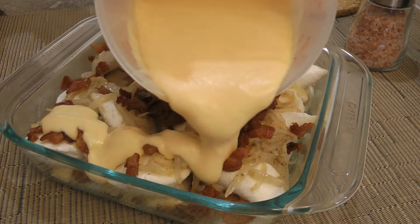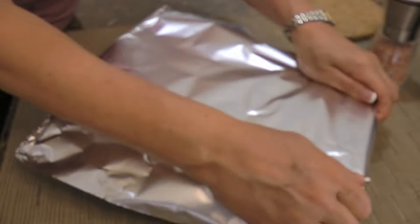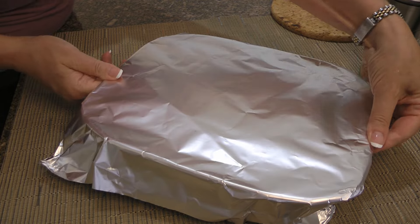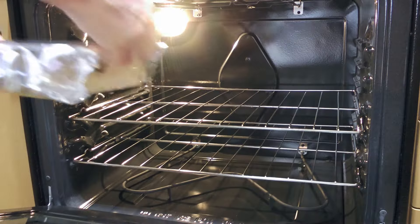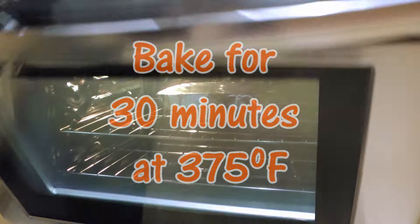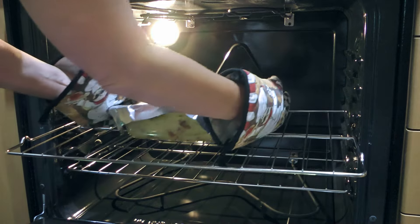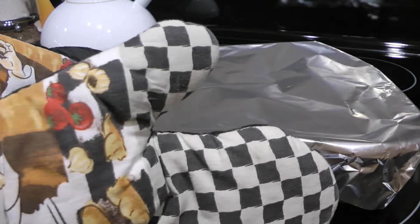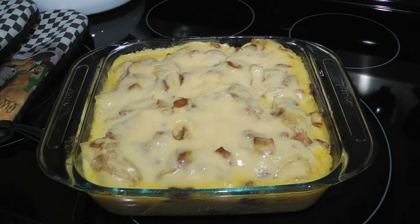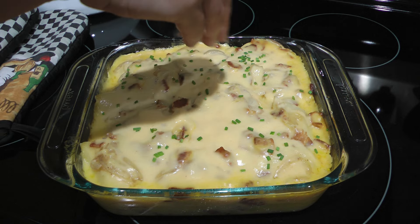Then top evenly with the remaining cheddar cheese sauce. We'll cover the dish with foil that has been greased with cooking spray and transfer to a 375-degree preheated oven. We'll bake for 30 minutes or until the internal temperature of the pierogies reaches 165 degrees Fahrenheit. We'll carefully remove from the heat and let it rest for 5 minutes, then sprinkle on some chopped chives and serve immediately.